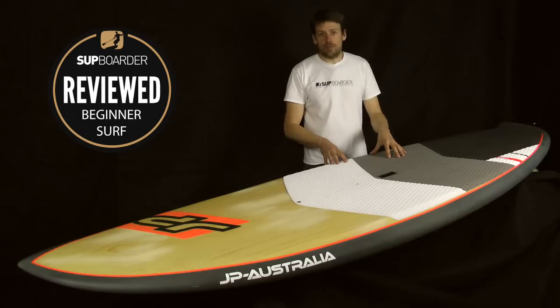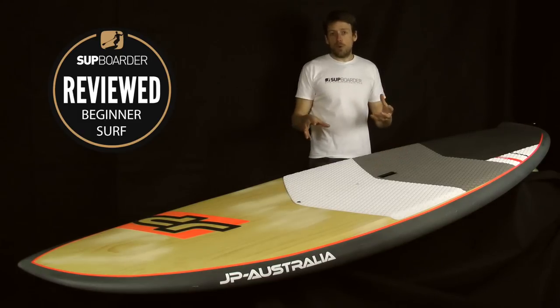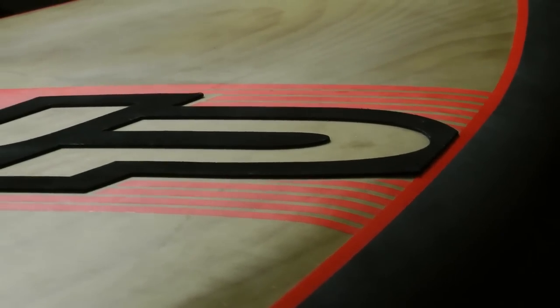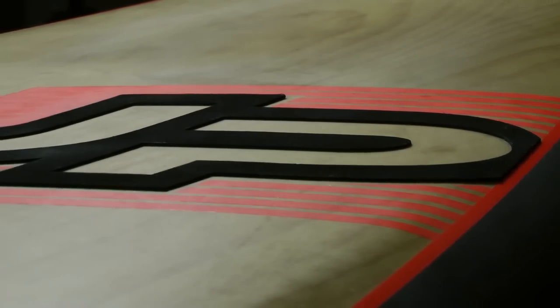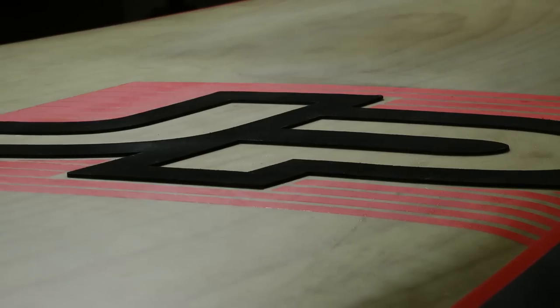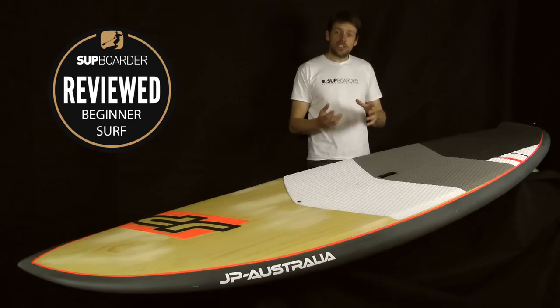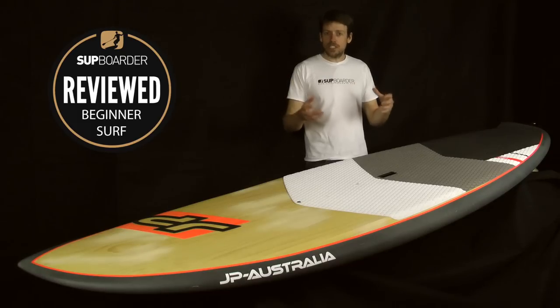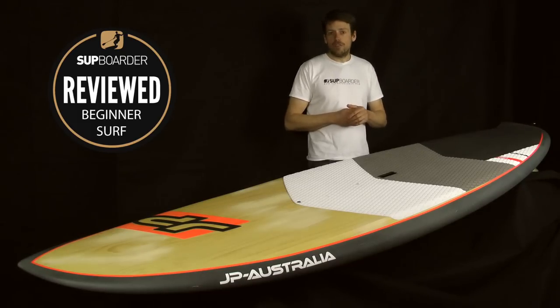There's a pressure valve at the front. All the wood edition boards have a really standout orange pinstripe line, and the JP logo coming out from the board looks really good with the orange and grey — I'm personally a big fan of that colour combination. The weight of the board is pretty good at just under 10 kilos. This is a fairly big board at 152 litres, but it's actually quite lightweight for its size.